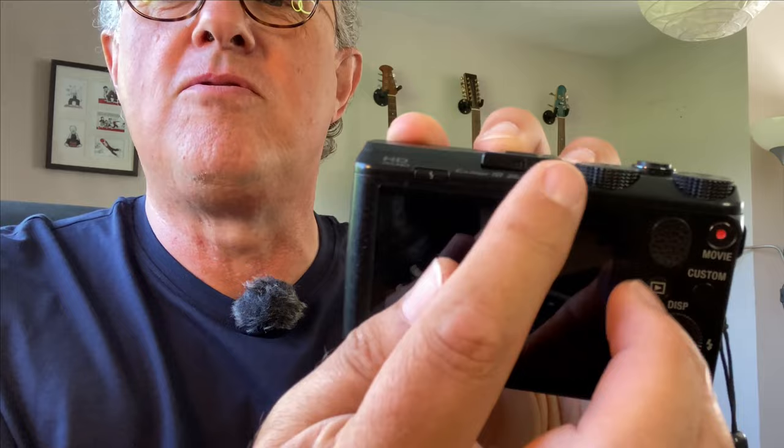It's 20.4 megapixels. Everything's on the back, it's a fixed screen. And when I power it up, out comes the lens.